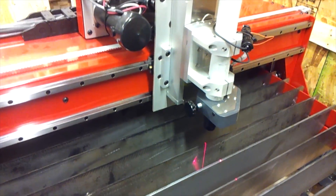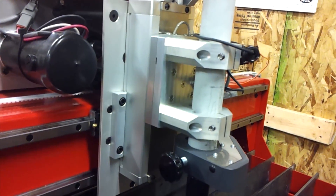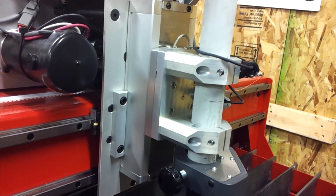This is the torch height control — a servo-driven motor that will control the height of the torch in relation to the work during the cutting process.